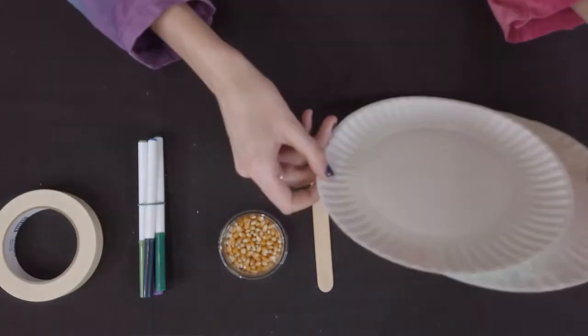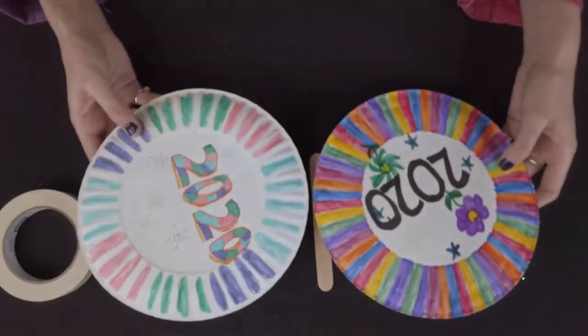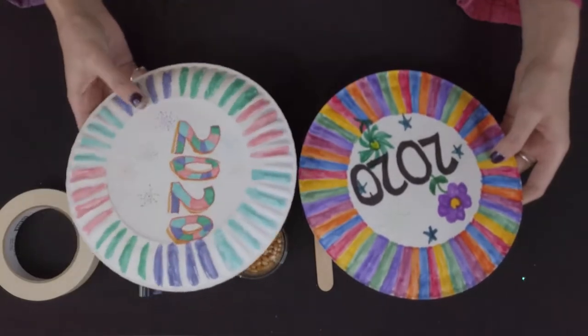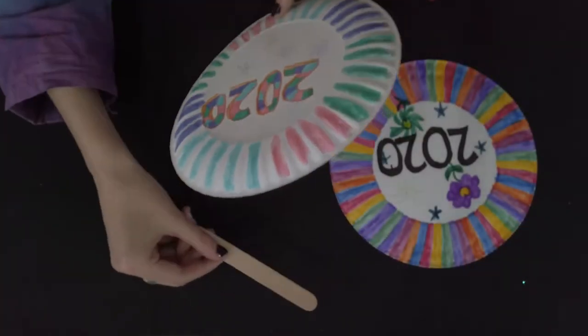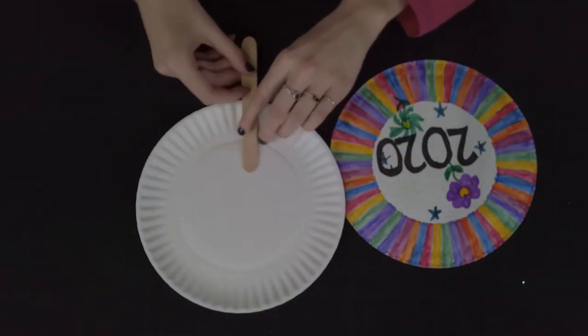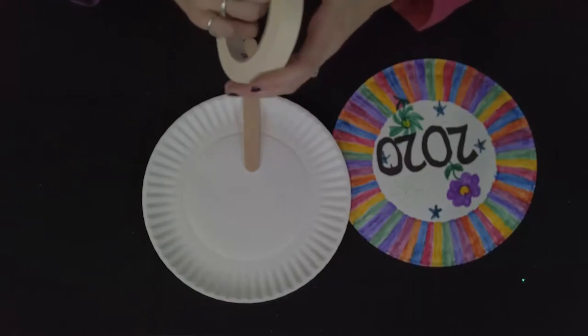To start you can decorate the outsides of your paper plates with the markers, stickers and anything else you like. I have already done this ahead of time. Next place the popsicle stick on one of the inside edges of a paper plate leaving about three quarters of the popsicle stick past the paper plate's edge.